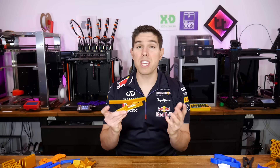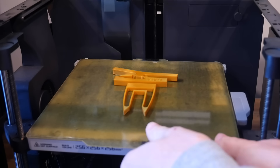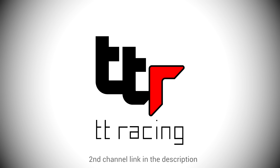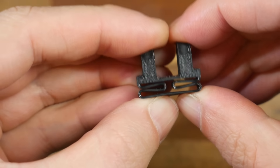Compliant mechanisms are one of the most satisfying things to play with, but they can also be very functional too. Today we explore the best tips for designing and 3D printing your own. In this video, I'll share with you some tips for doing just that.